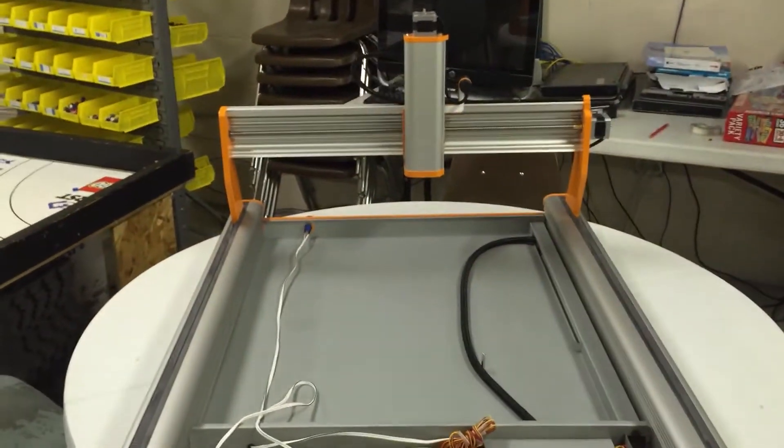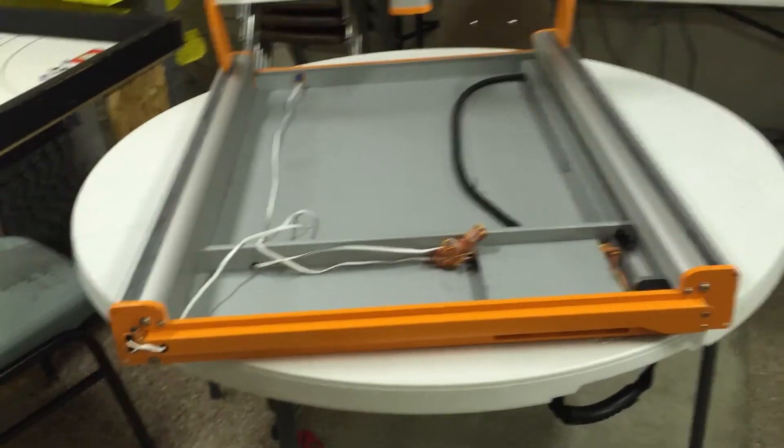Today I worked on the X and Y-axis for the CNC router and it took about 4 hours and 20 minutes. There's still about a half hour of extra work to do in adding the rest of the parts, but we should be able to do that in the next practice and then start testing it in the next session.